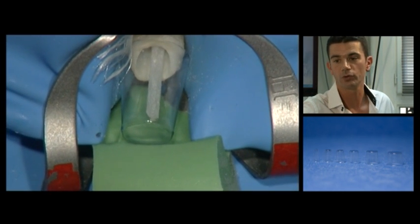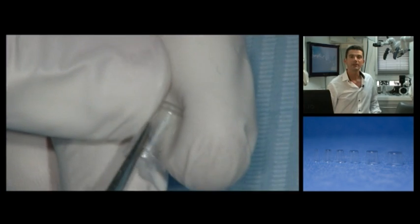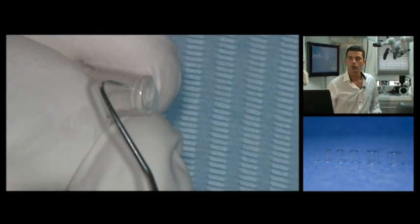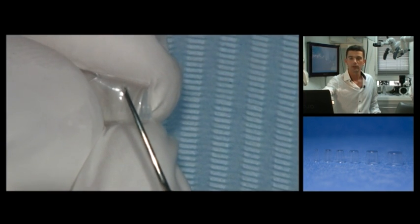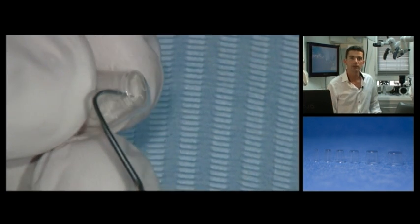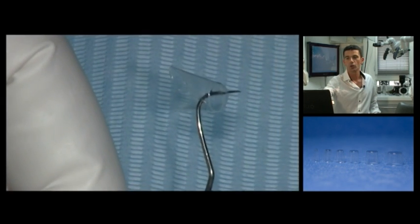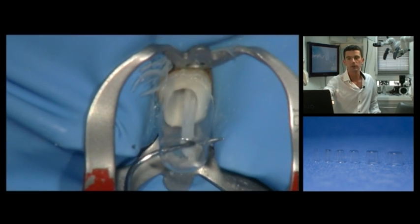This vestibular view shows the whole setup. The matrix is cut to fit the gingival festoon. Drain holes will also be made from the proximal side to avoid any compression of the material afterwards. The assembly is once more checked in the mouth.